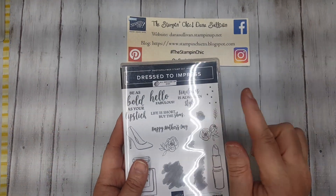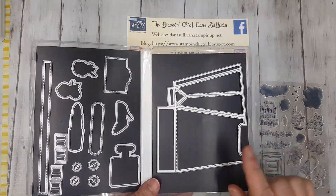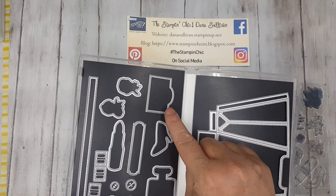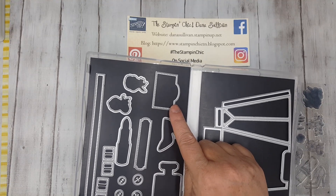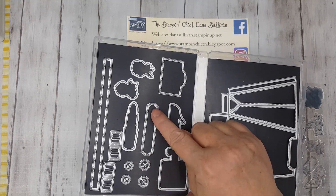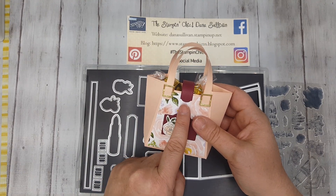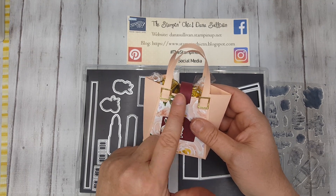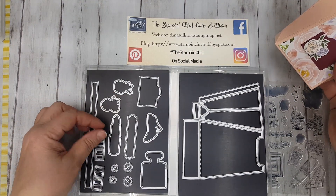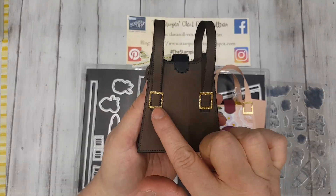I'm using the Dress to Impress Stamp and Die Bundle. When I talk about the dies that make this handbag, I'm talking about the base of the bag, which you'll have to cut two pieces. There's also this little piece here, which could be a label that you would stamp a sentiment on, but in this case I'm going to use it as a pocket for the bag. This piece right here is what you would use for the strap that closes it up. I'm not going to put a closure strap on mine — mine's going to be more like a beach bag — but I am putting the pocket. And these two dies are the buckles. Look at how realistic and cute they are.